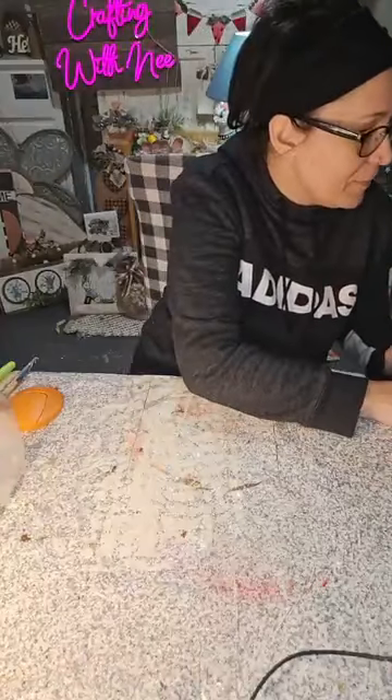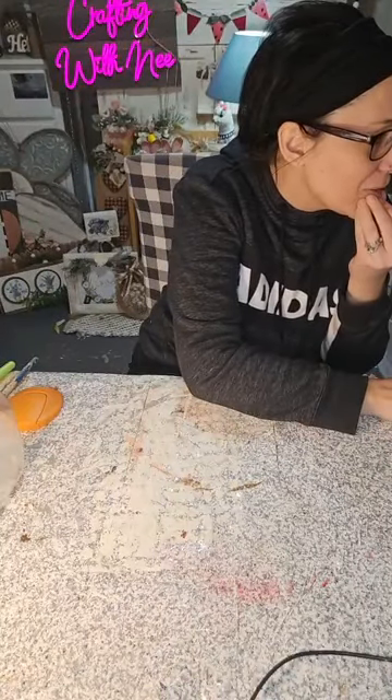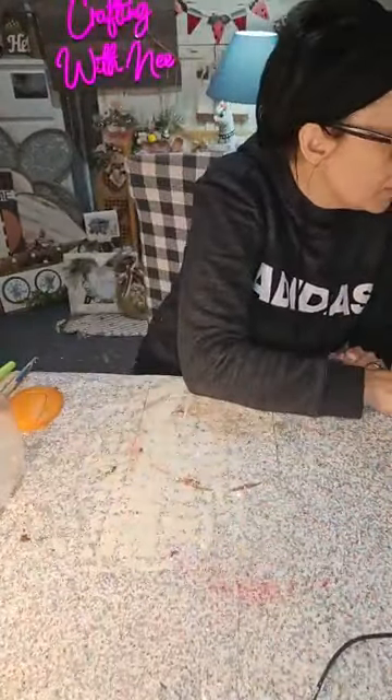Hi everyone! If you're watching this part, it might be a replay. If you do not see the little 'live' up in the corner, you are catching this on a replay — but that is okay. Hashtag replay. Let me know you've watched, say hi when you get here. If you have any questions, welcome to crafting with me.